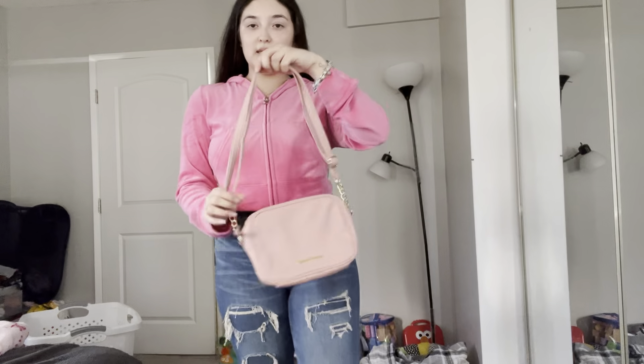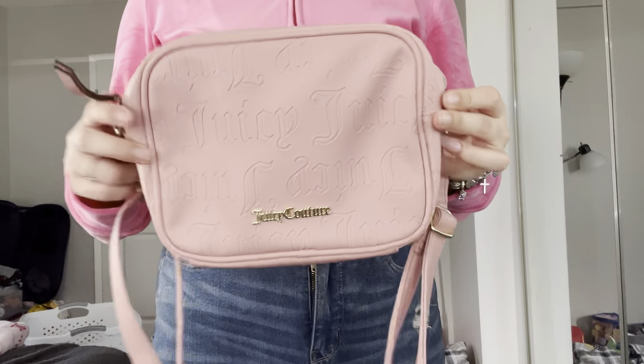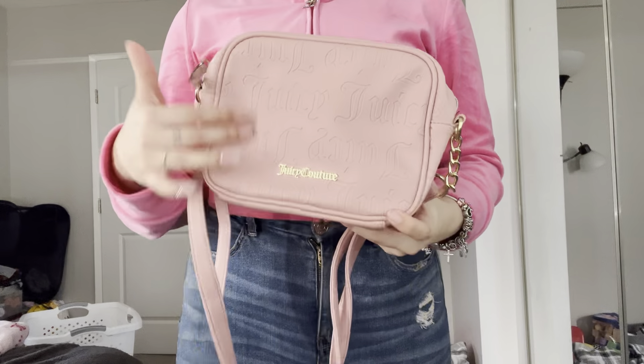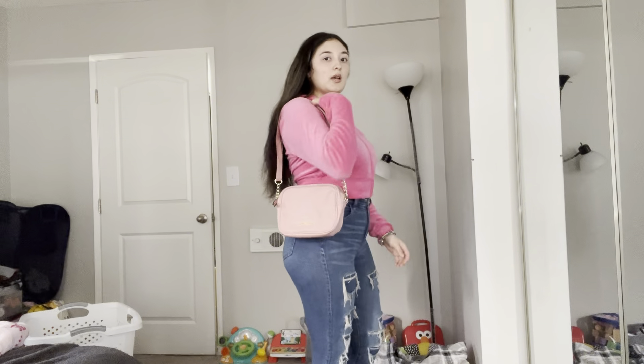Okay guys, this is the first bag I'm going to show you guys. It's like a pink, like a blush color — I'd say plush pink — and this is how this one looks. This one is really cute, it's like mid-length but it's really nice.